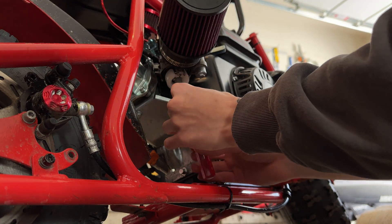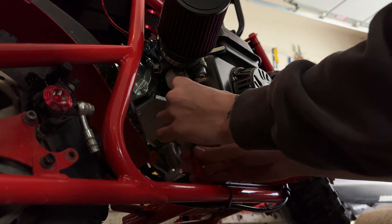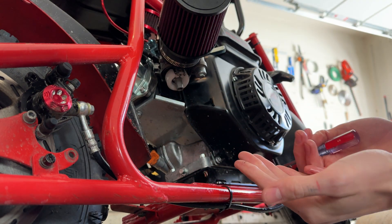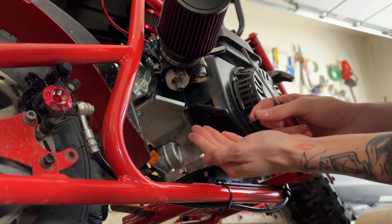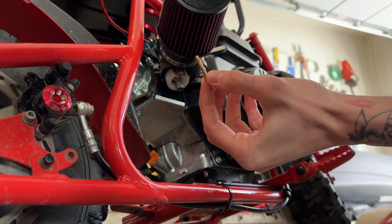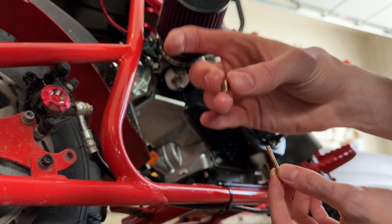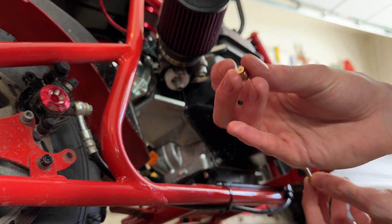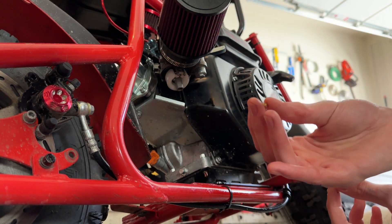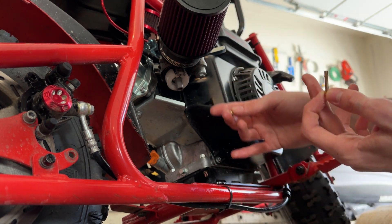So you screw this all the way out — lefty loosey — you just screw that thing out. Eventually when you do get these two parts out, you're going to find a long one like this and then a short one like this. That part with the flat goes in bottom up, and how you rejet it is taking this and replacing it with a bigger or smaller one. This is how the fuel is going up into your carburetor and mixing with the air.